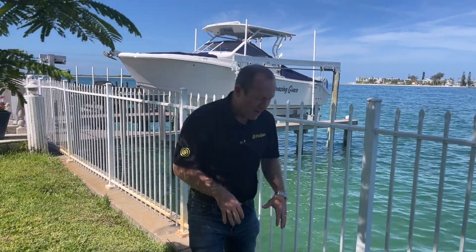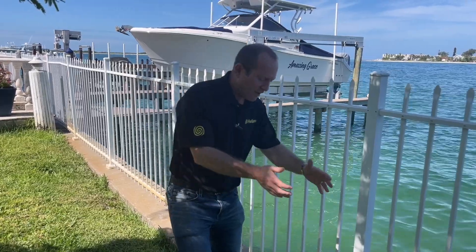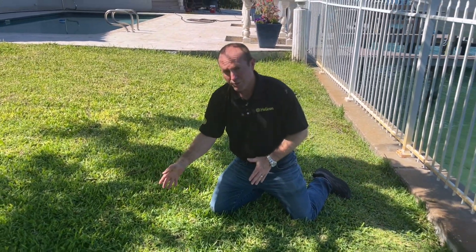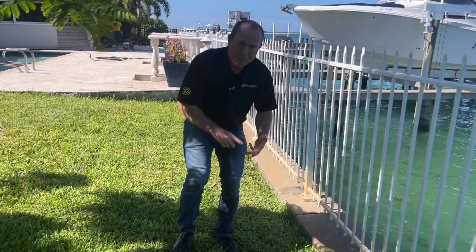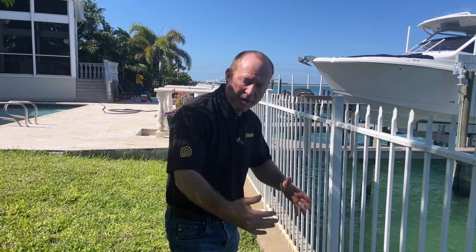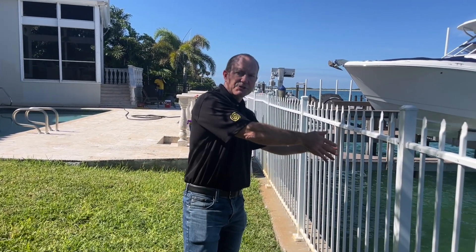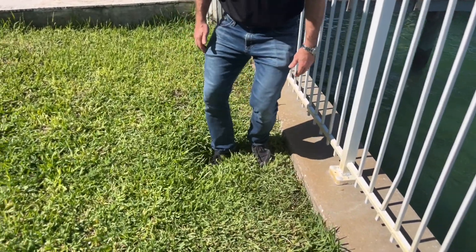Here are two really important tips for maintaining the life of your seawall. Number one: soil stability. Soil stability supports the structural integrity of the seawall, the cap, and the dead man anchors that give it rigidity so the wall doesn't push in or out. Number two: hydrostatic pressure release, or weep holes. These allow the pressure from rain, tidal fluctuations — we're right on the Gulf of Mexico — and storm surge from hurricanes to release outward rather than pushing the wall out.